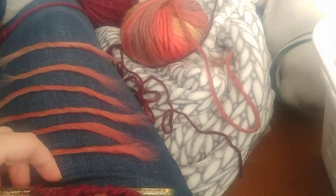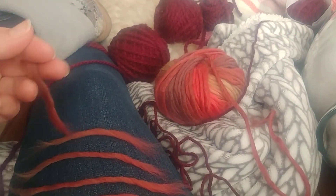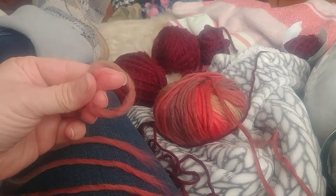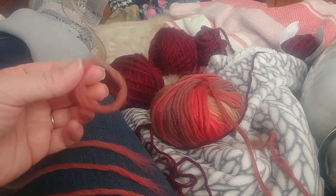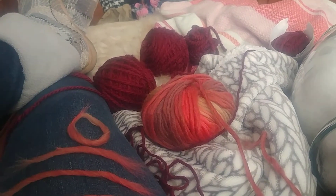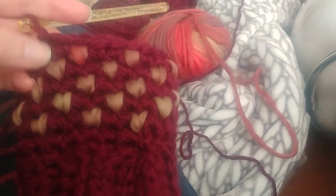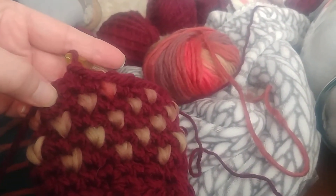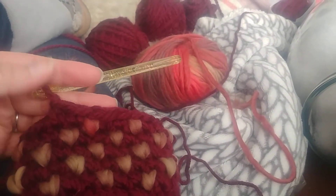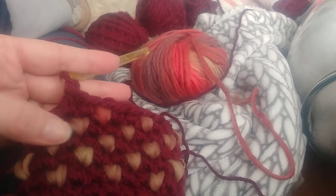So a thrum is where you take a piece of yarn like here and you wrap it into a loop. I'm doing this with my left hand — you're kind of holding it like this in a loop, with a little more overlap. And then when you're making your single crochets, I'll put my hook in here, I'll grab the thrum, pull it through, and then finish the single crochet. So this one loop that you draw through the stitch becomes the thrum.